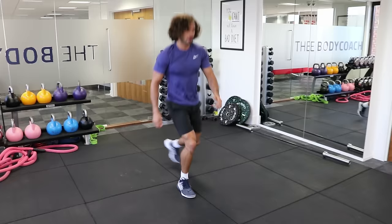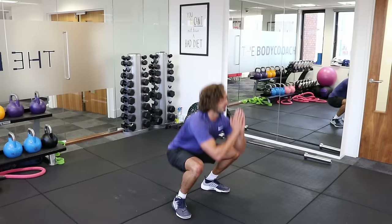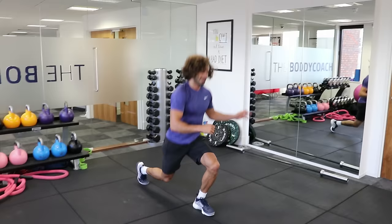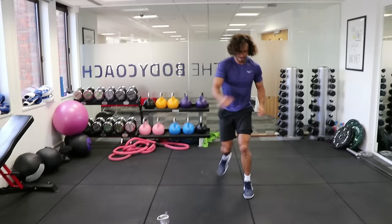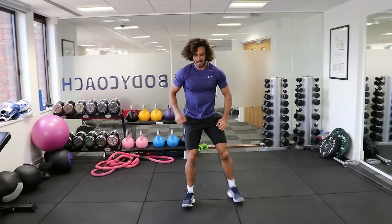Lunge, lunge, squat. Bang, bang, squat. Lunge, lunge, lunge. Final round on each one now. How are we doing? Brilliant — are we doing good? You're smashing it! I like to hear that.